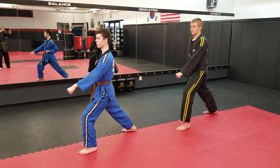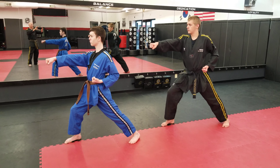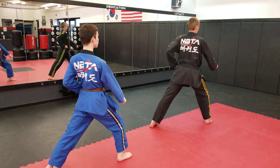Low block — make sure you're in a forward stance. All the way around, low block. Step forward, punch.